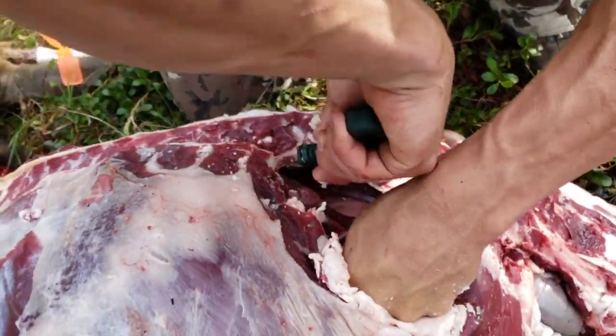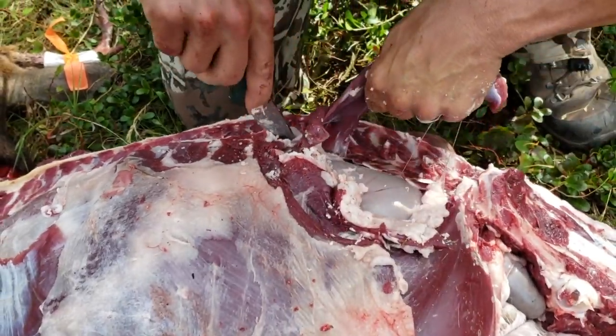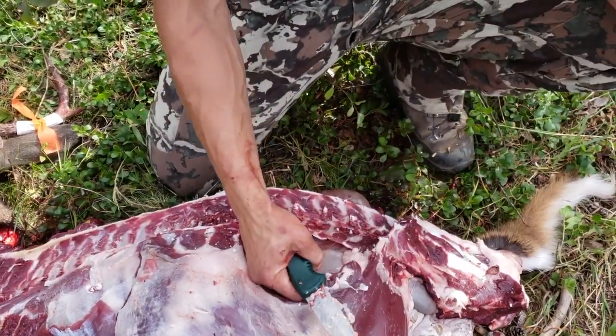And if you want to keep it clean, instead of just ripping, you just pull it out — there's a tenderloin. You don't ever have to gut it, don't have to come in contact with the innards.